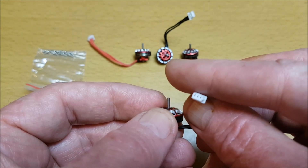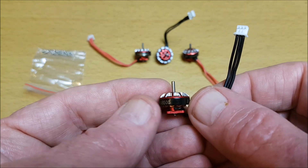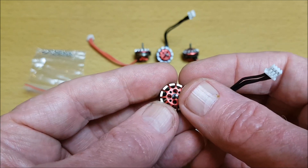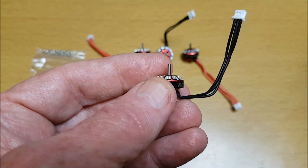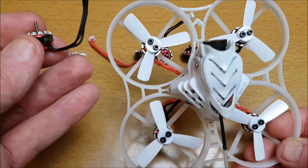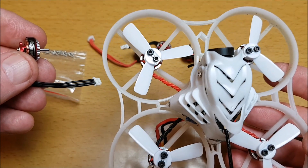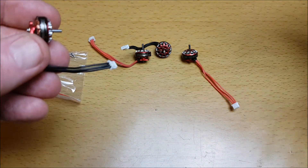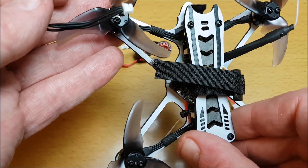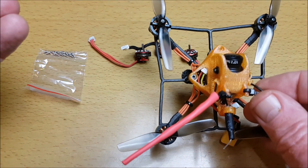Plug and play with a 3-pin plug. The shaft diameter on this is 1.5mm. This is mainly for 75 to 85mm whoops, and could also be used on this Bushido, and also for 66mm and bigger toothpick type frames.